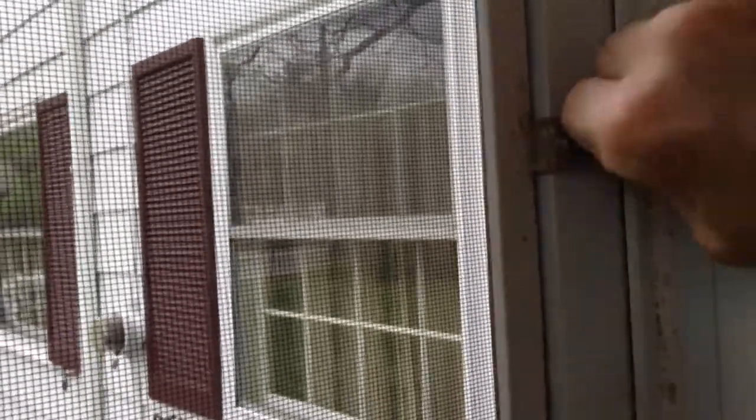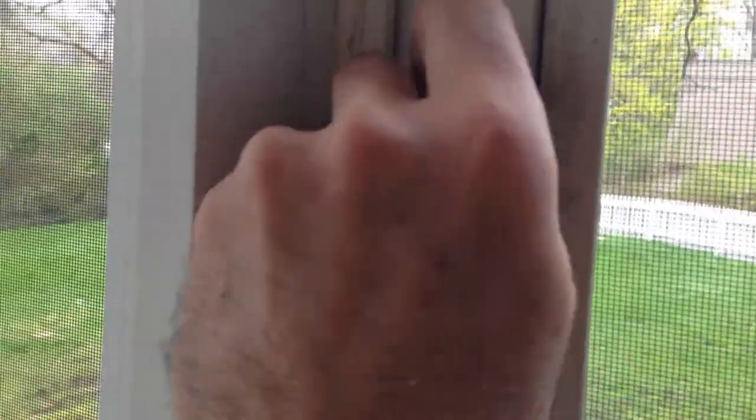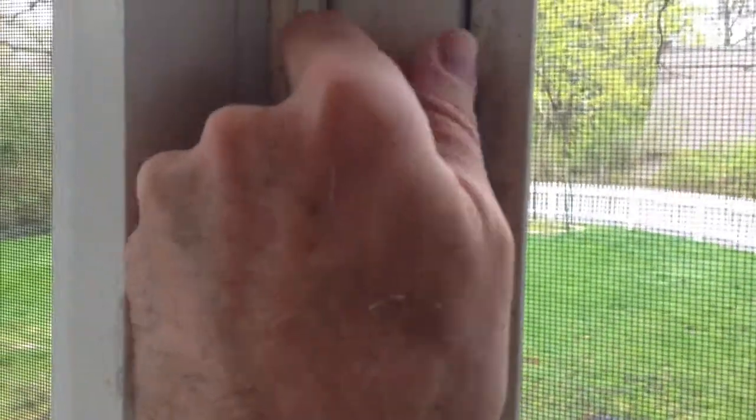The first thing you're going to want to do is unscrew these clips that hold the screen in. Just unscrew them — this one only has two. We'll unscrew them and take the screen out.